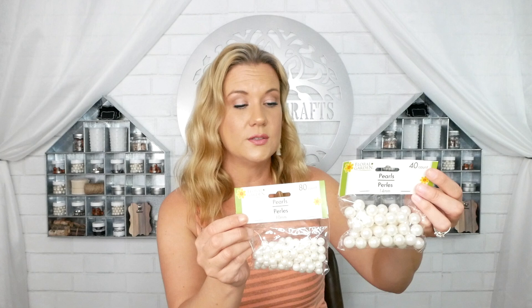I also grabbed two bags of pearls — the larger size with 40 to a pack, and the smaller size with 80 to a pack. They do have a medium size with about 60 to a pack, but I wanted a noticeable difference between the two sizes, so I went with large and small. You guys will see what I do with these coming up.